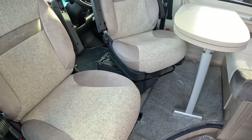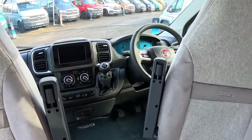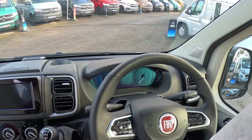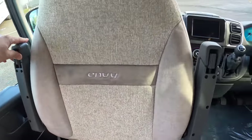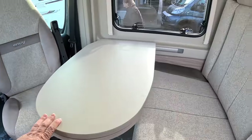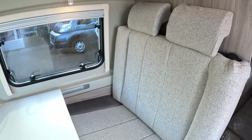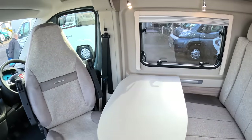As you'd normally expect, it's got swivelling seats at the front. This one has a six-speed manual transmission — it's based on a Fiat 2.3 diesel engine, 140 horsepower — so you've got the usual Fiat dashboard. The seats are very nice with drop-down armrests, great on a long journey. There's also a little dining area here. What's really good is it has seatbelts and headrests, which is how you can carry four people while driving. There's also really good headroom — I'm over six foot tall and I can stand up with no problem at all.